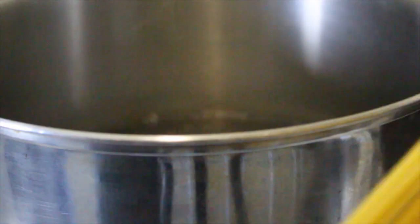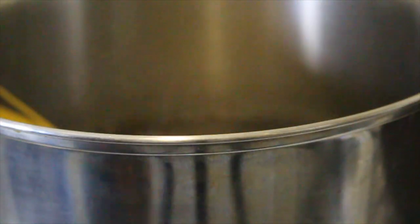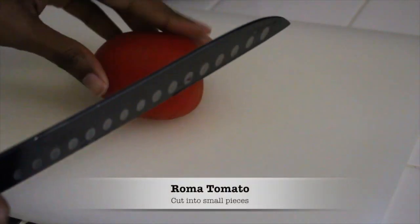The first thing you want to do is cook your pasta. That is the longest step of the recipe and we're going to let that cook while we prepare the rest.